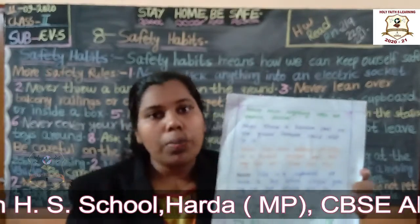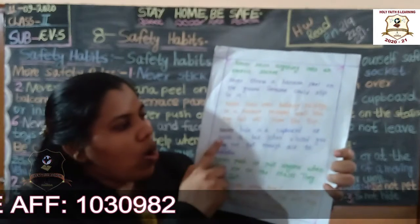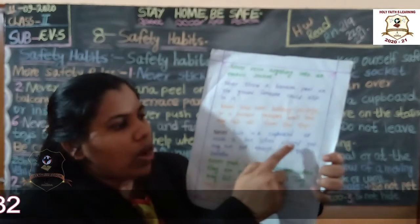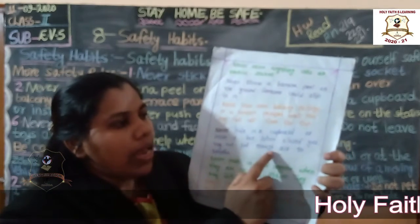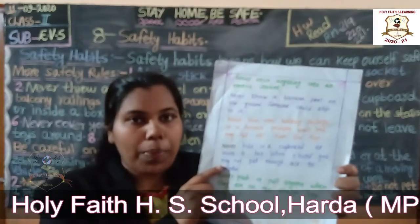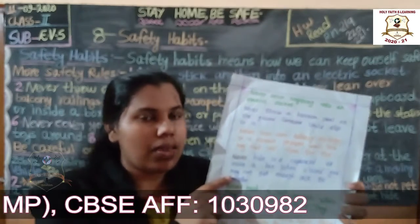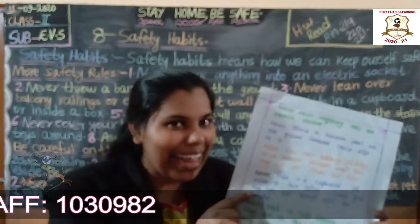So do not throw banana peel. Next: never hide in a cupboard or inside a box. If you close yourself inside, you may not get enough air to breathe. When you play hide and seek, everybody plays — okay?